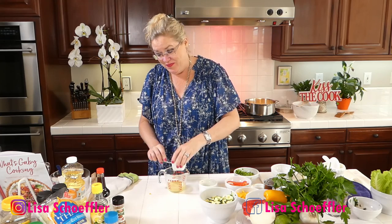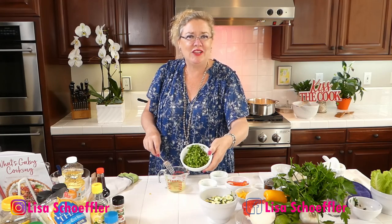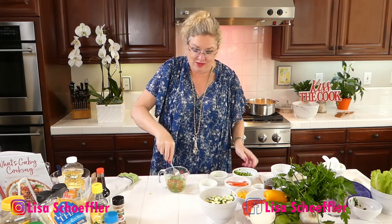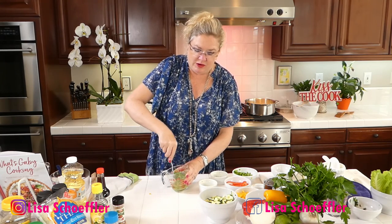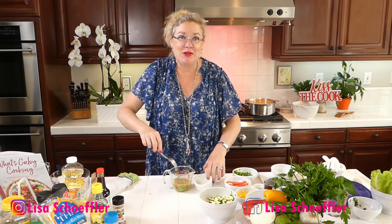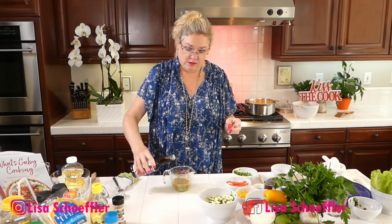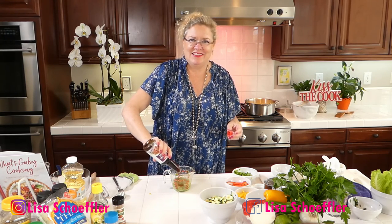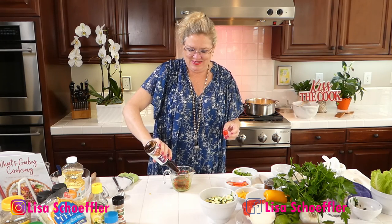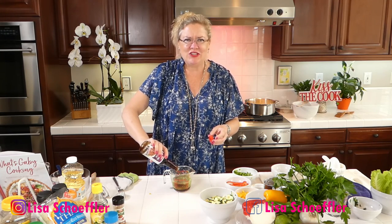I've got lime zest and two really large jalapeños — I'll use some of it in the sauce and save some for the corn too. I'm mixing that with garlic, lime jalapeño, and lime zest. Then I'm going to add a couple of tablespoons of teriyaki sauce. That's going to be our sauce — it smells so good. The teriyaki and fresh ginger jalapeño combo — yummy!